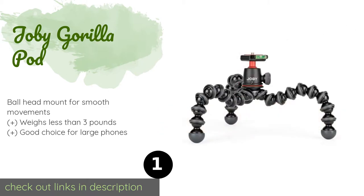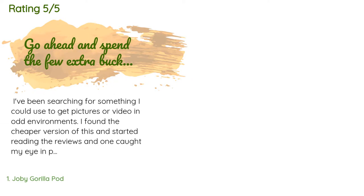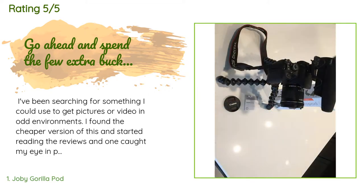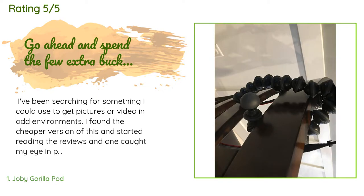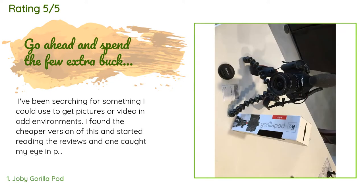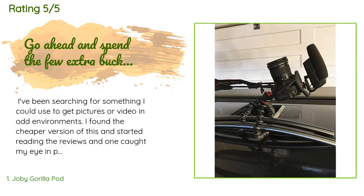There are 5,783 reviews with an average rating of 4.7 stars for this product. A customer said: "I've been searching for something I could use to get pictures or video in odd environments. I found the cheaper version of this and started reading the reviews, and one caught my eye in particular — it said go ahead and spend the few extra bucks and get this one, and I am glad I did."